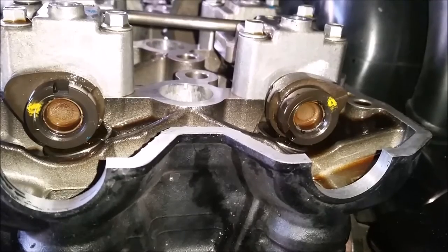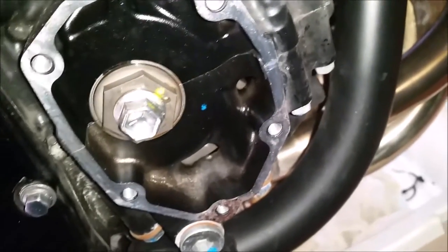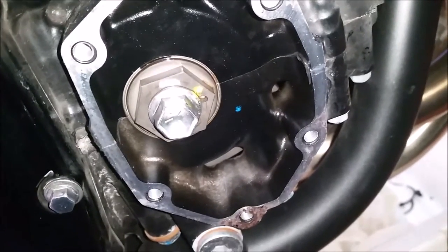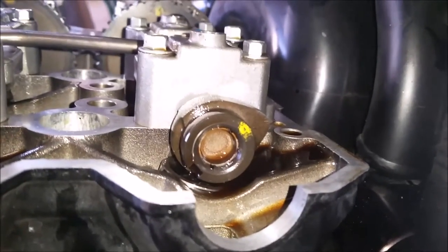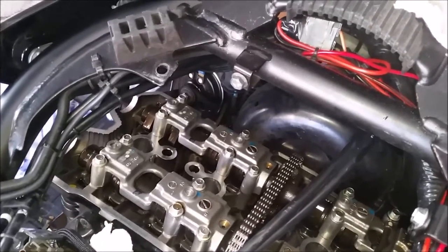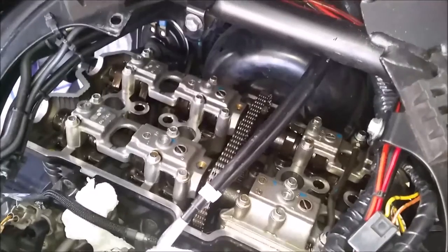That's the first stage measured and recorded. I've just rotated the crankshaft bolt through a full 360 degrees back to the same marks as before. Now the camshafts have changed position — the intake cutout is at 12 o'clock and the exhaust cam lobe cutout is at 8 o'clock. We'll then proceed to measure the clearances on the number 2 and number 4 cylinder intake valves and the number 3 and number 4 cylinder exhaust valves, and record those measurements.